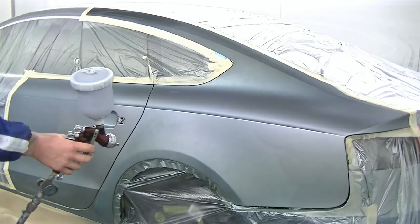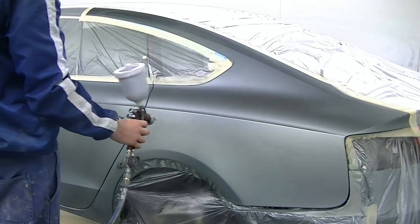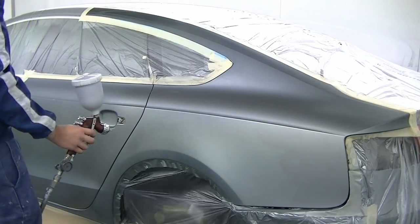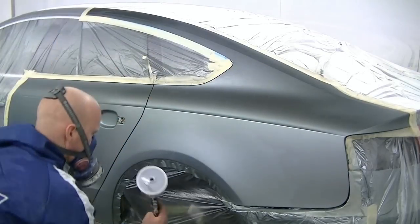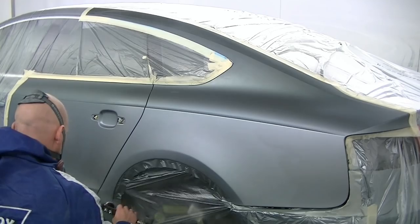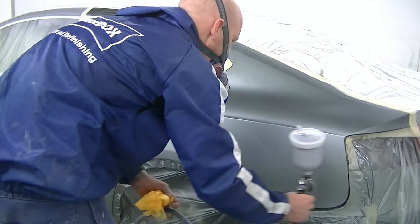The ambient temperature on this day was about 30 degrees and no humidity. You can also use the air gun to help dry your base coat. This is a solvent base coat — if it was water-based, it may take a little bit longer. But that really only took about a minute and it's right to go on with the next coat.